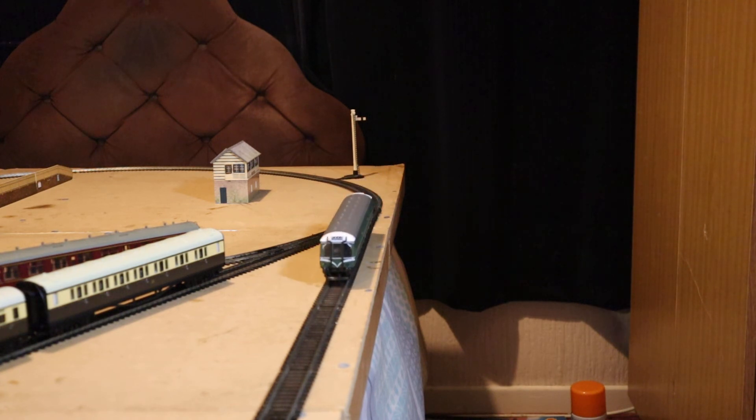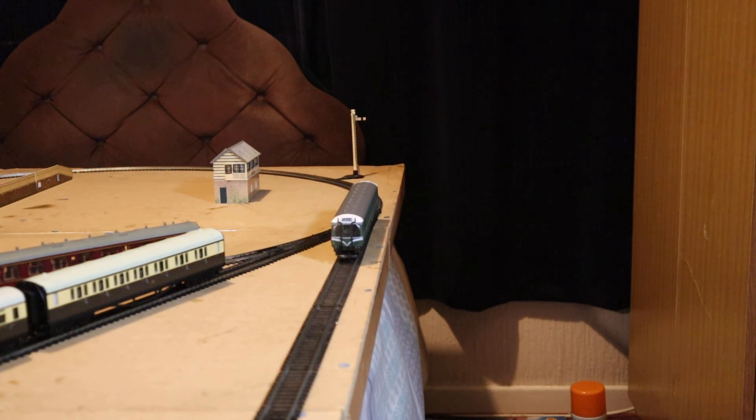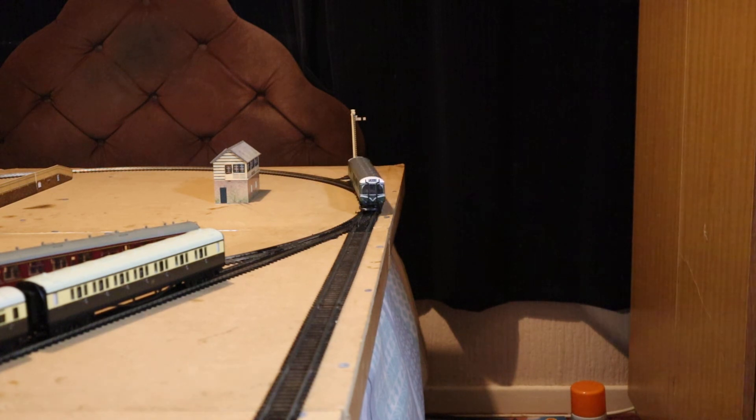These bubble cars can be seen with various liveries. One's at £75 with no bids — I'm not surprised at that price. Another one at £70 — maybe they do run at a premium. There's a Class 121 in Bletchley, DCC fitted — so these can be DCC fitted — with a starting bid of £44. Maybe not quite as cheap as some of the others, but they can still be obtained for a reasonable price.